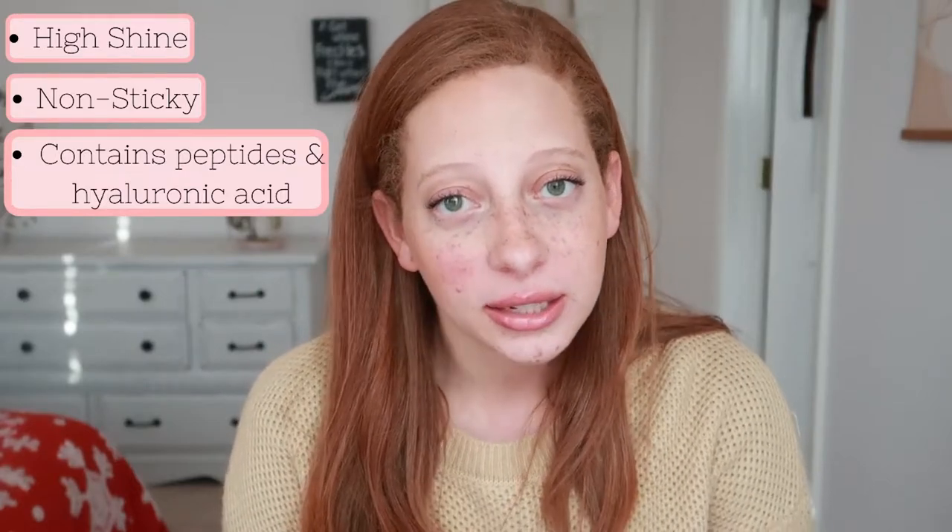Let's go ahead and talk about the details of this product — what it is, what are the benefits, what it's going to do. This is a high shine and non-sticky lip gloss. It contains peptides and hyaluronic acid for hydration and plumping. It is vegan and cruelty free. This comes in six shades, all of which I have today and will be swatching for you, and it is $7. It is available at Ulta as well as Makeup Revolution, but it is not available at Target. The hydration and plumping are supposed to come from that hyaluronic acid — the plump comes from the hydration being provided to your lips.